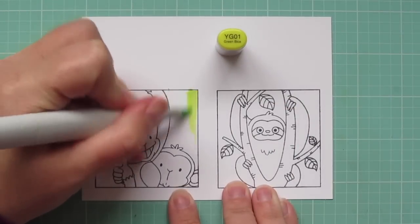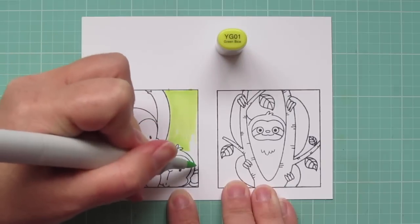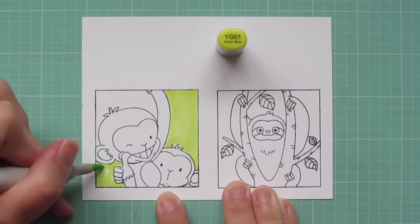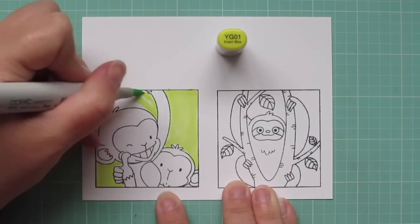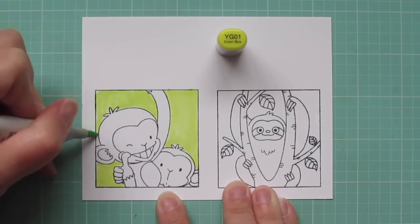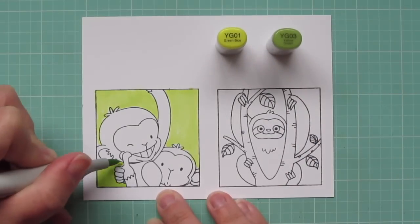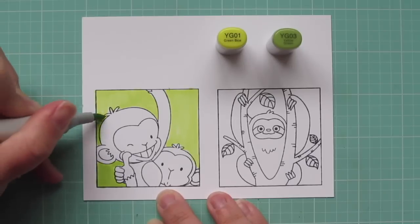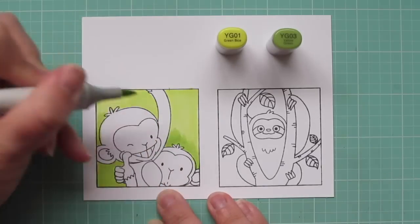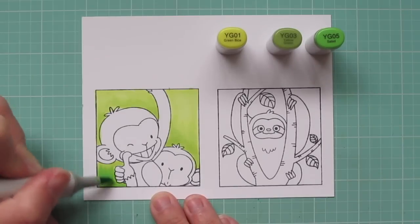I'm actually going to start with my background today. I thought it would be a lot easier to get in those long flicking strokes and not worry about dragging any of the dark brown into that area later, so it's just easy to get it done first. I'm using the YG01 to fill in the area behind the monkey's heads completely, trying to create a dappled jungle background.